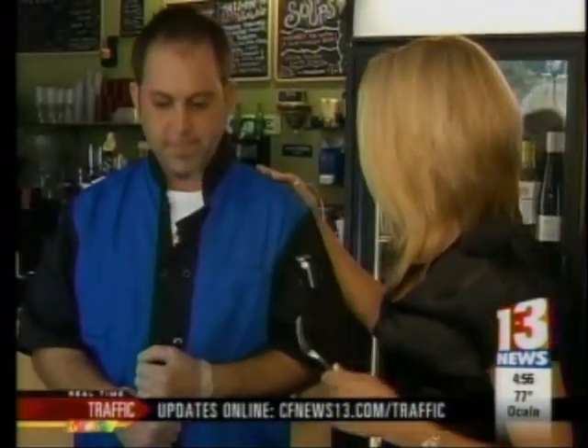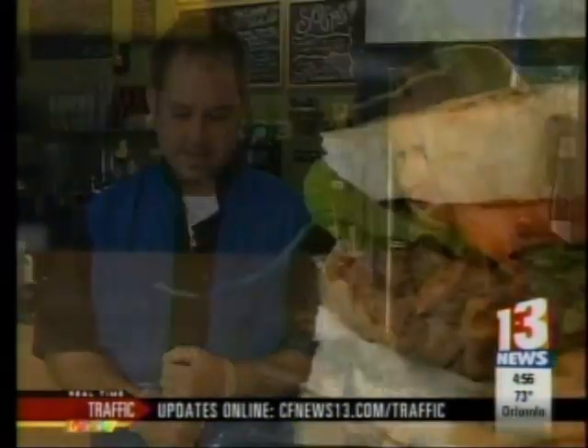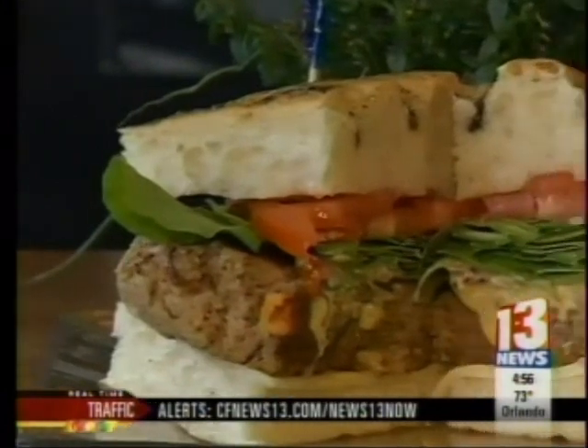Wonderful things happening in my mouth. With your Chef's Kitchen, I'm Allison Walker. If you'd like to make the Grateful Loafer for dinner tonight, you can print out the complete recipe on our website, cfnews13.com slash Chef's Kitchen.